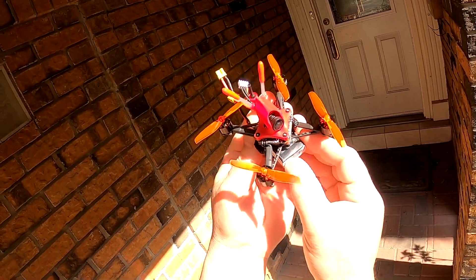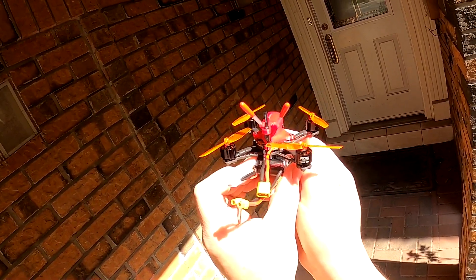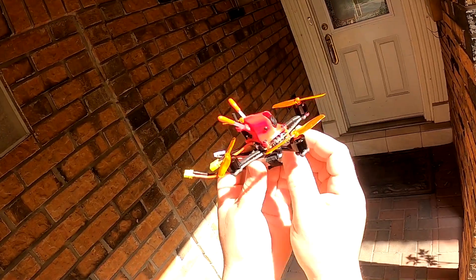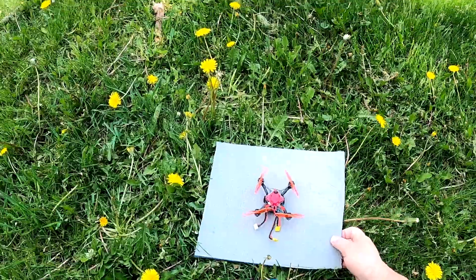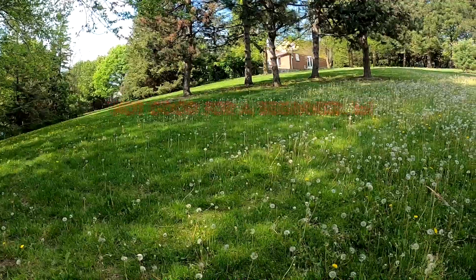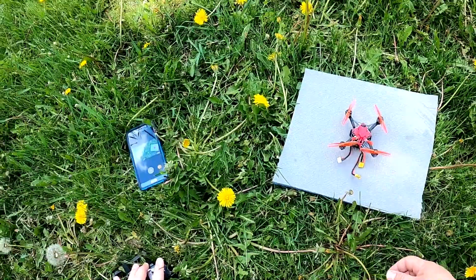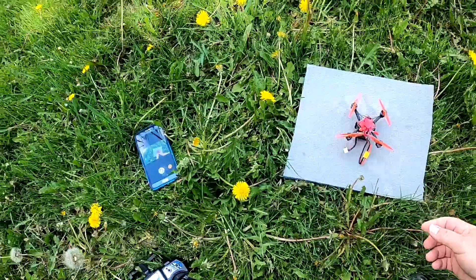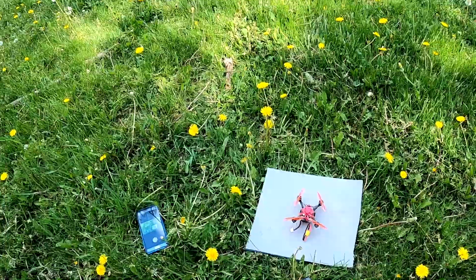We're going to take it for its maiden flight in angle mode, which is the beginner mode. Then you have horizon mode which lets you do flips, and then acro mode. I'm just going to fly line of sight — not FPV — just to make sure it's flying stable. I don't really have the best location today and it's kind of windy, but let's see what we can do. First flight, and it's windy for a small quad like this.